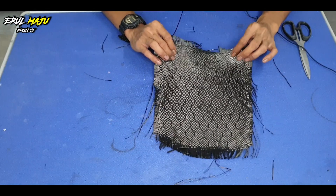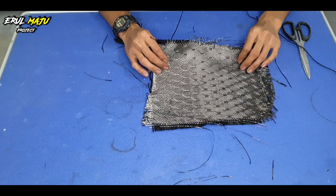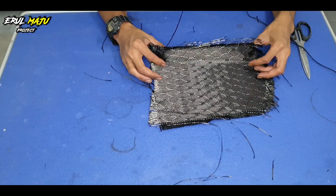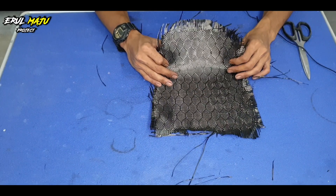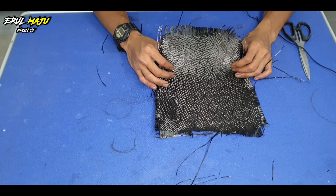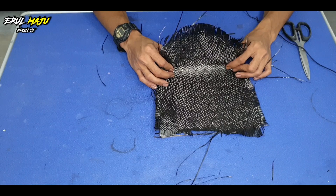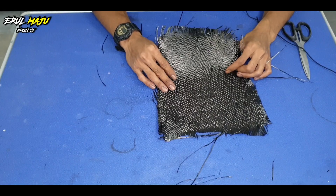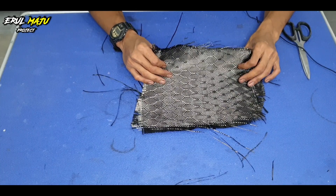Untuk korang yang nak balut tempat-tempat yang berlekuk, korang pastikan betul-betul dia melekat, sebab nanti kalau tak melekat takut dia terangkat balik. Sebab dia memang tak boleh nak fleksibel sangat, dia akan patah balik. Untuk korang yang nak guna kain honeycomb ni, saya sarankan korang try dulu kat tempat yang tegak, tempat yang rata. Lepas tu baru cuba untuk tempat-tempat yang ada lekuk, sebab takut nanti susah — kalau dah terangkat, ada satu part tu terangkat, memang tak boleh buat apa dah, tak cantik.